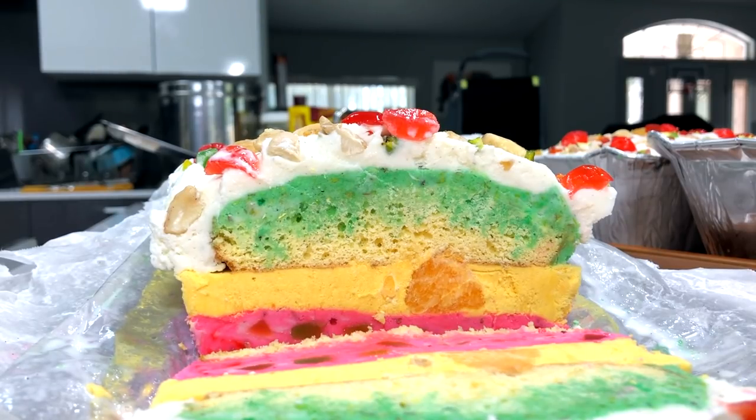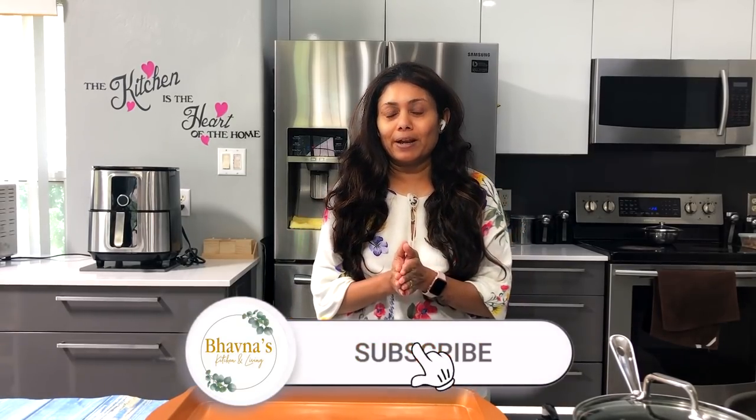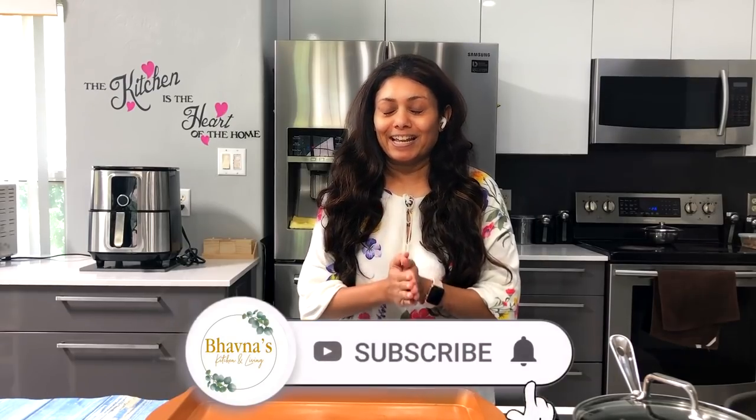Hello, namaste, and welcome back to Baonas Kitchen and Living. Today I'm so excited to share with you all a shortcut recipe. I'm making cassata ice cream for my upcoming little get-together, and I thought I'd share this recipe with you all for your next occasion.